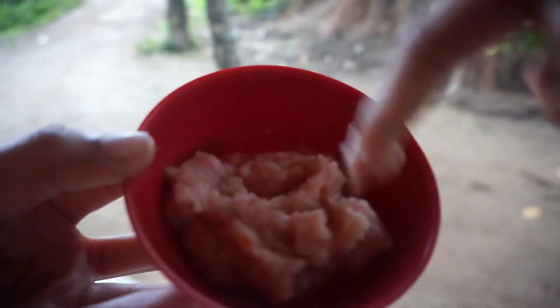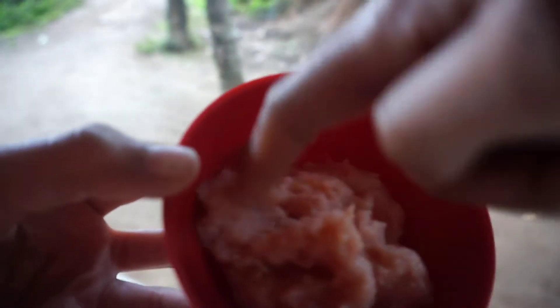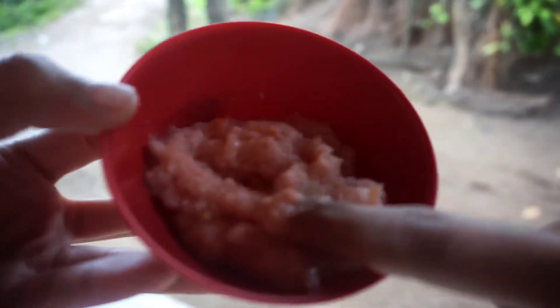I will cook the rice. Now we are going to get a little bit of consistency. We are going to get a little bit of rice mixture ready. Now we are going to wash our face.